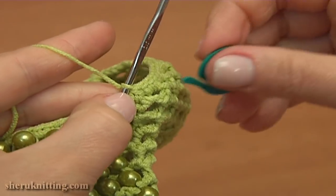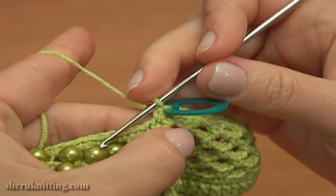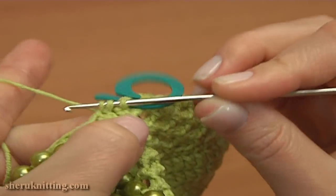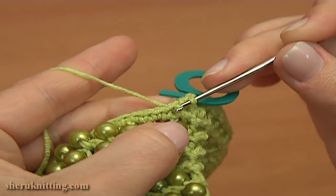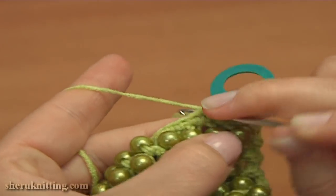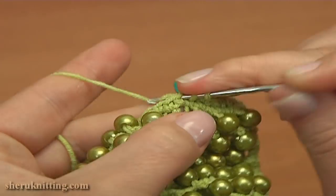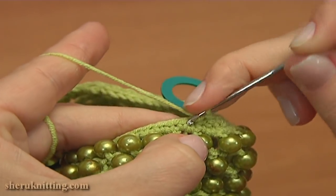Now insert the stitch marker into the decrease stitch we have just made. Continue this round: single crochet two together — pull up a loop through the next stitch, then through the next one, yarn over and pull through three. And now single crochet into the next stitch. Again single crochet two together: 1, 2, yarn over, pull through three; and single crochet into the next stitch. Continue alternating between the decrease stitch and single crochet: single crochet two together, then single crochet.